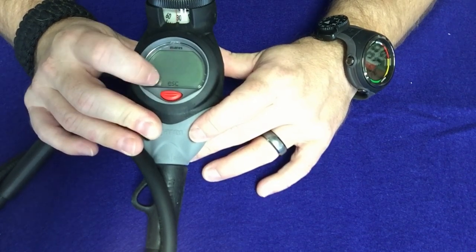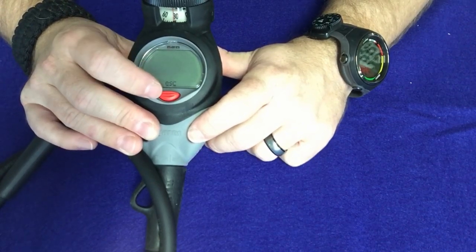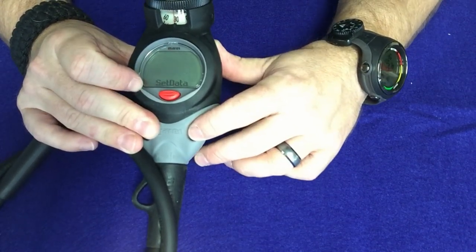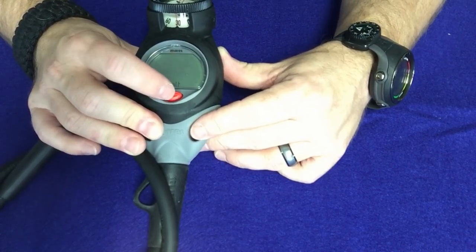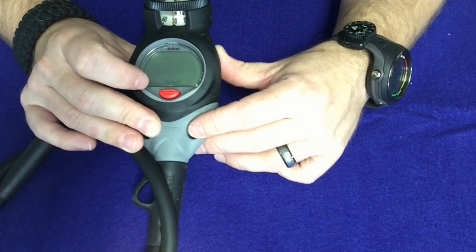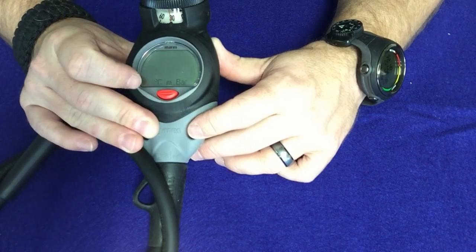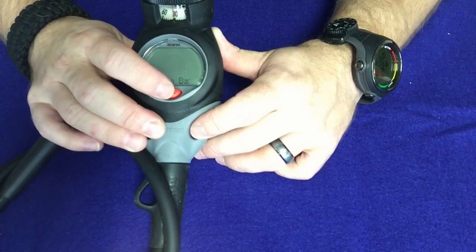Since it's a one button computer with no back button, there will always be an escape screen — go to escape, press and hold, and it'll go back to the menu area. If I go over to set data, this is currently set up for salt water. We're going to change that to fresh water since we do a lot of fresh water diving here. Press and hold to enter, it'll start flashing, and you lock it in. It's currently set up for metric — if you want to change it to imperial just press and hold, it'll start blinking, press once to change it, press and hold again to confirm.